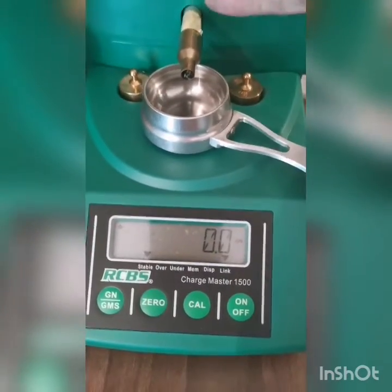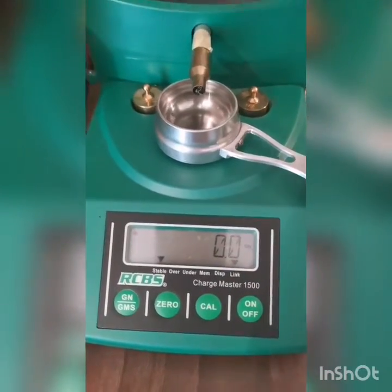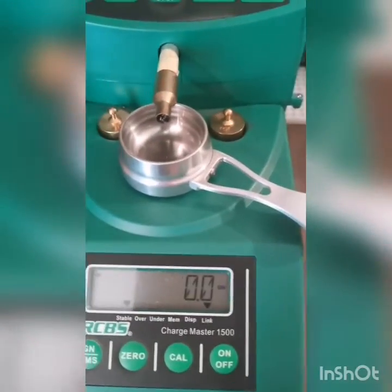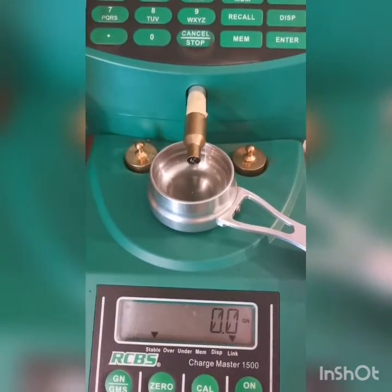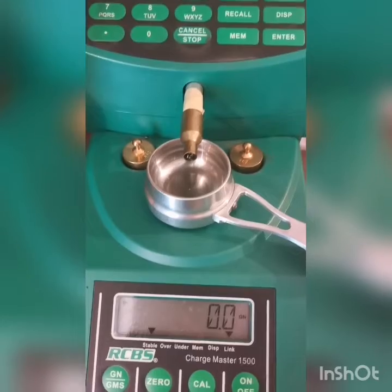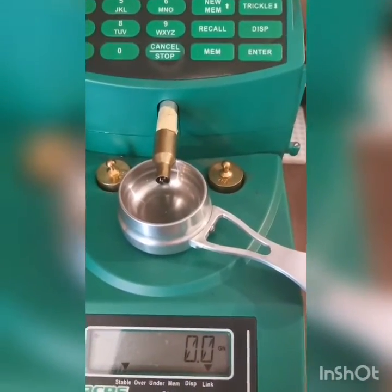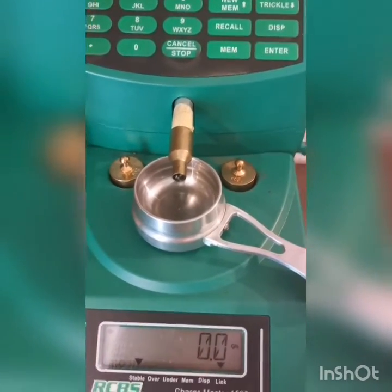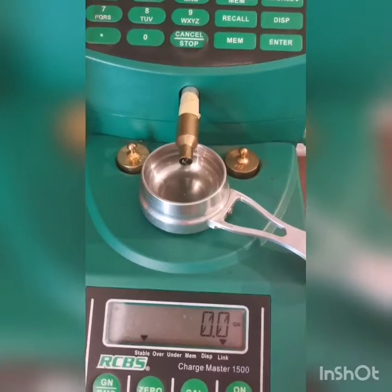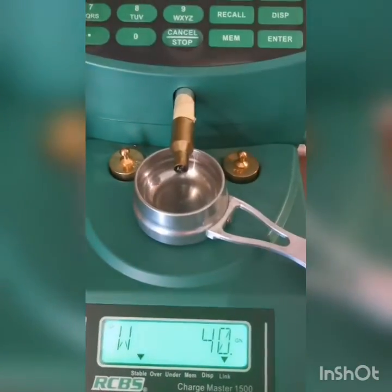The reason for that is the RCBS and most of the other units have threads on the inside, and a piece of kernel usually gets stuck on that thread and then overthrows or under throws. The newer ones, like the Frankfurt Arsenal and the Chargemaster Lite, are unthreaded and some of them even have a few flutes on the inside — that's all to aid with consistency of throwing.